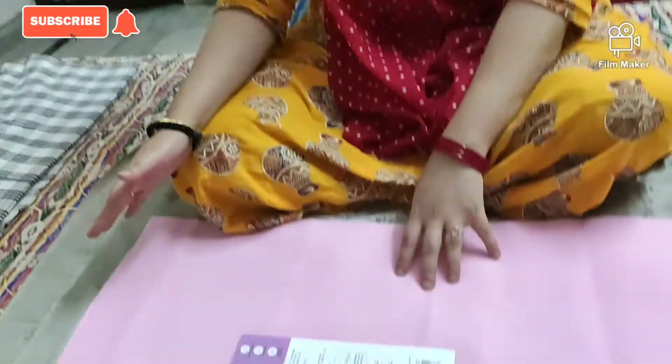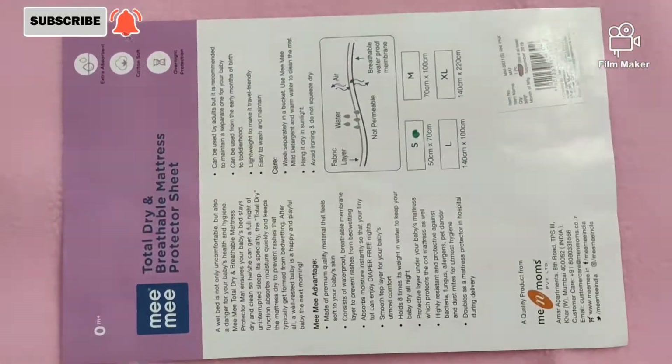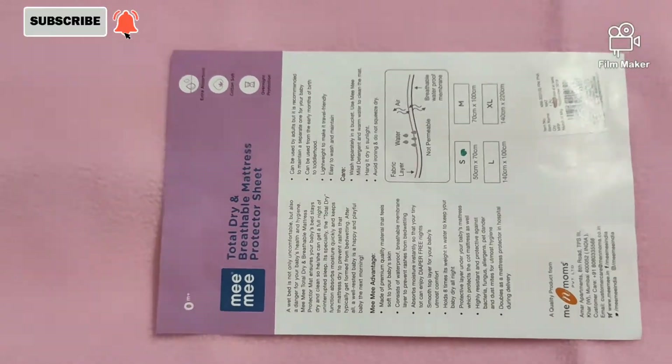The medium size will last for almost 1 year. Regarding the price, you will get it from all the shopping websites. You will get it from Flipkart. The price starts from 200 rupees and goes up to 1200 rupees, depending on the quality and the brand.